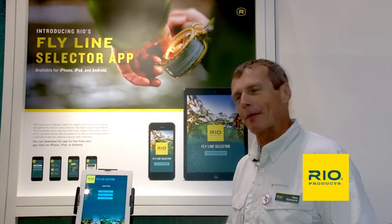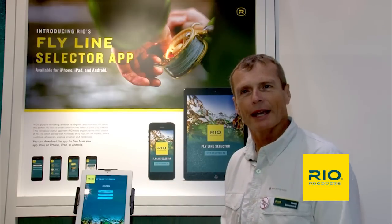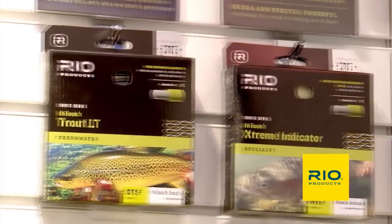We make fly lines at Rio — loads of fly lines. One of the commonest questions we get is: what fly line should I buy? Because you guys make seven different trout lines. How do I know which one to buy?